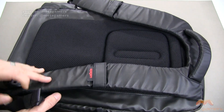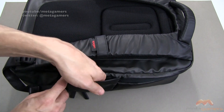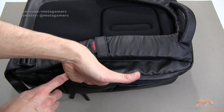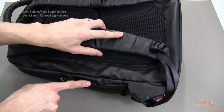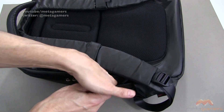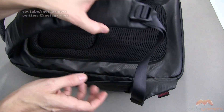Along the side here there are zippers, and these zippers are on both sides. What you're going to find is a pocket on each side where you can put change or other small items — it goes about a finger's length in depth. These straps are also adjustable, so you can adjust the length as you desire.